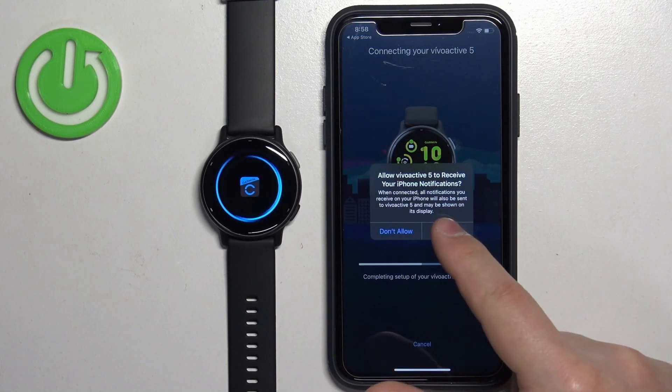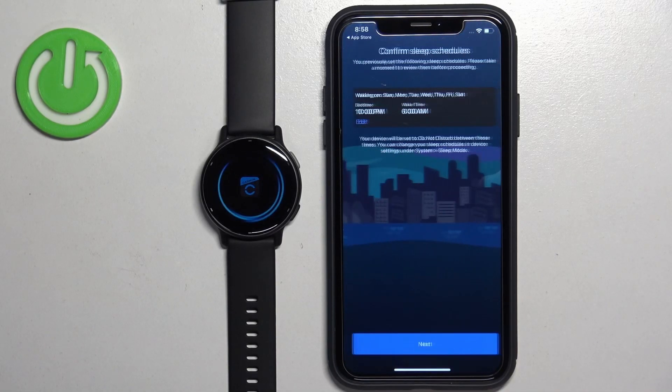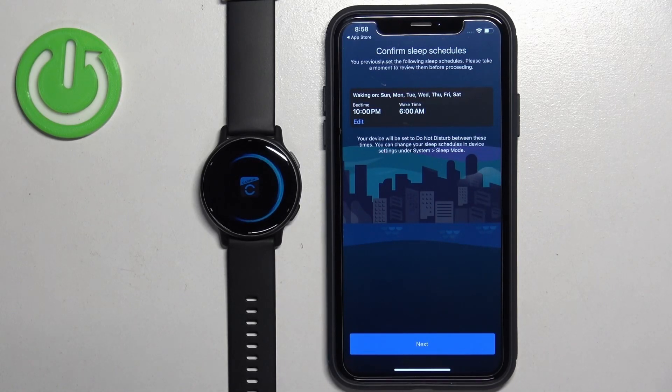Allow the notification permission, then tap Next.